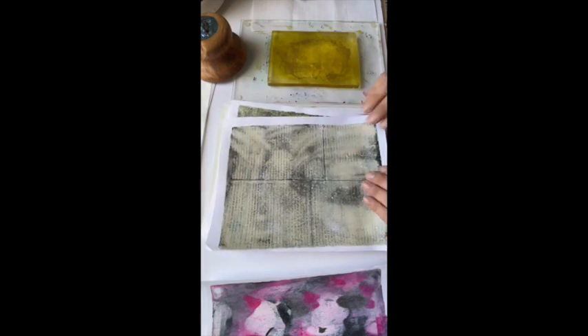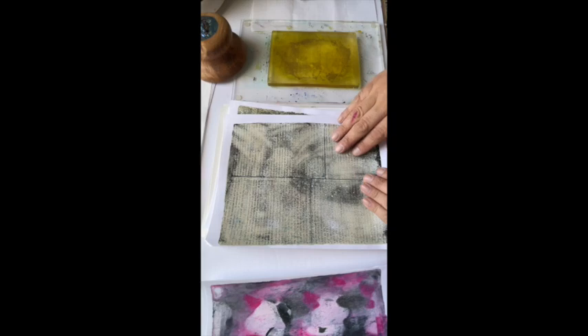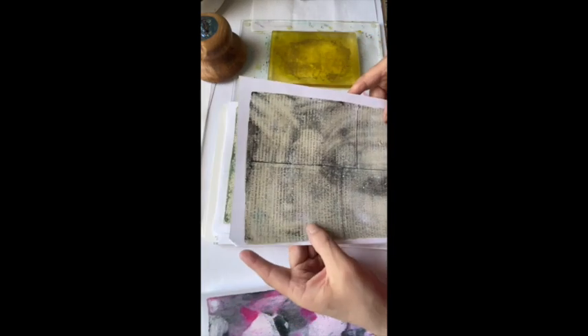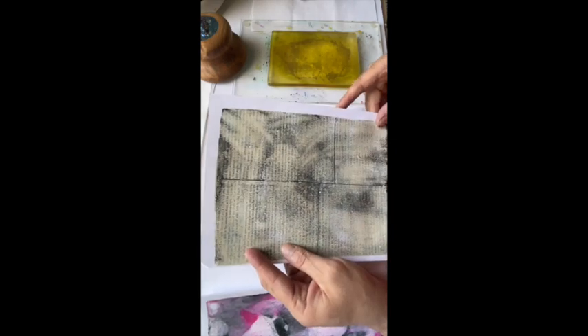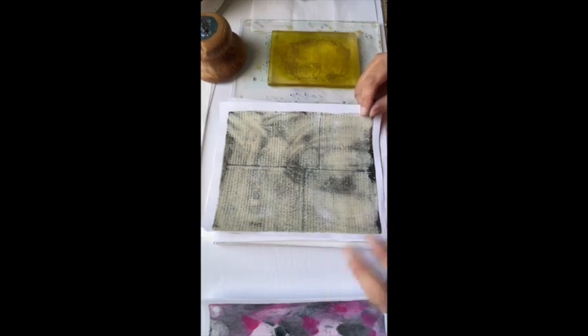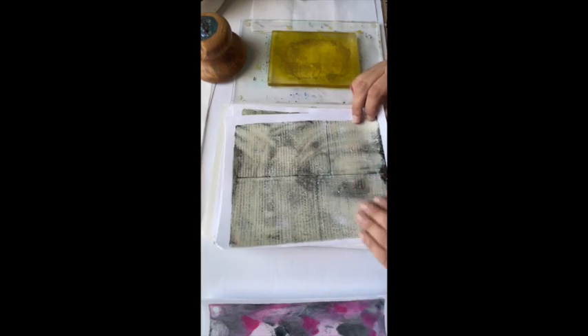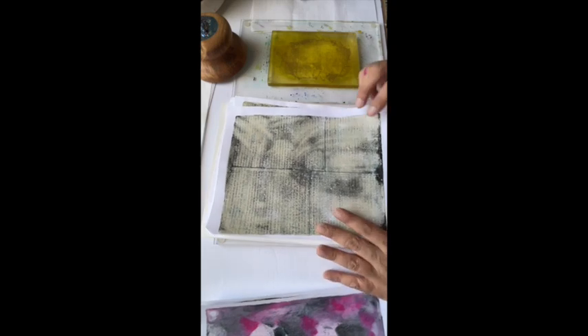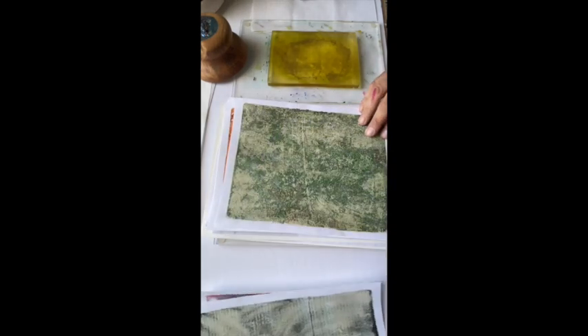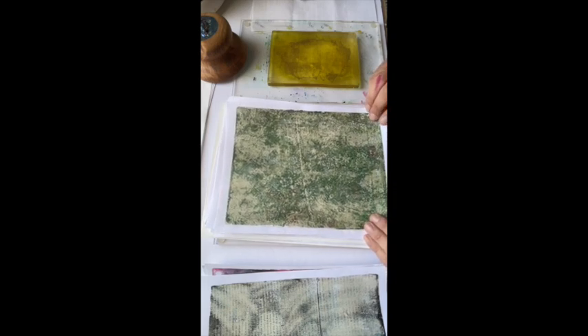This one I was practicing transferring text from book pages onto my gel plate, and it's not too bad — it came out pretty legibly. There's some other stuff in the background from other prints, some buildup. I like the aged look that gives it, but it's still a little flat, so we'll see what we can do. I may not get to all of these, but we'll sift through and see what we can get done.